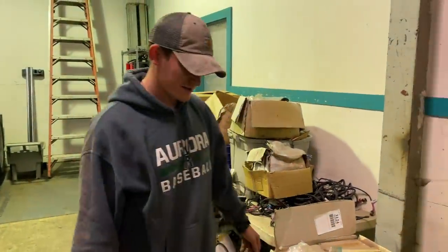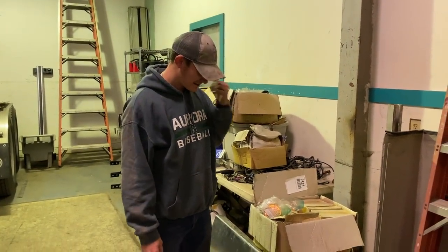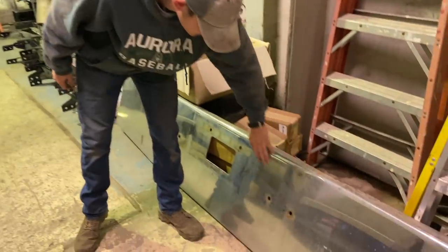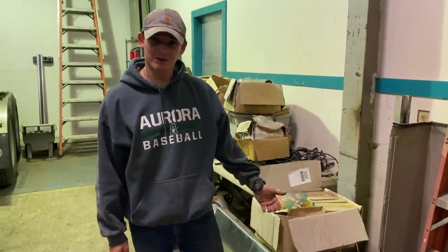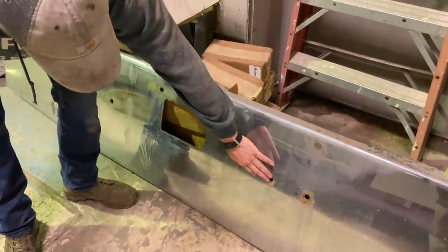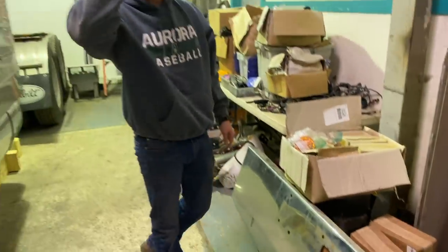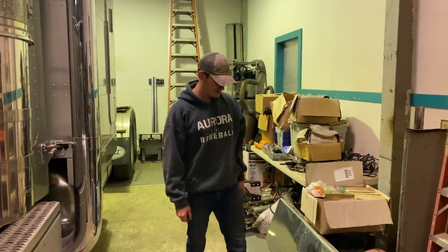All right, guys, got it off. It was pretty easy — we've done it a couple times, so it's not too hard. It's actually a really nice bumper. It's got a little bit of surface rust, really just where the bolts were sitting mainly. But given where we run up here in the Northeast, that's going to happen with the road salt and stuff. It's a really nice bumper, though — weighs a lot.